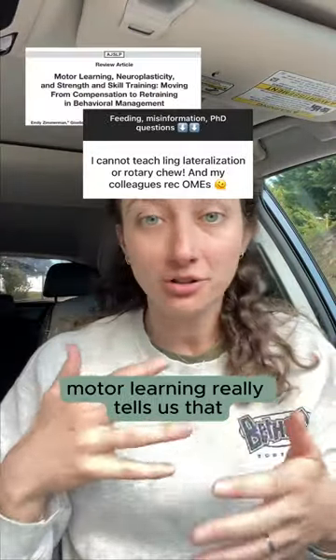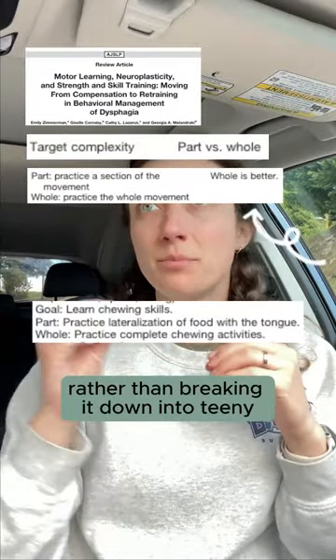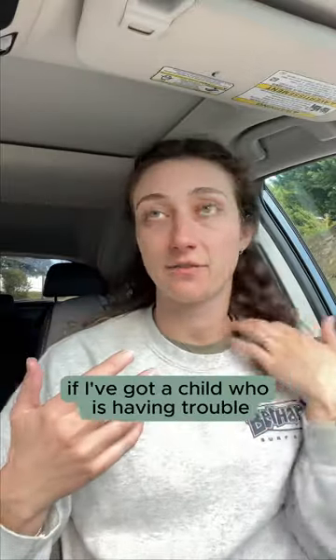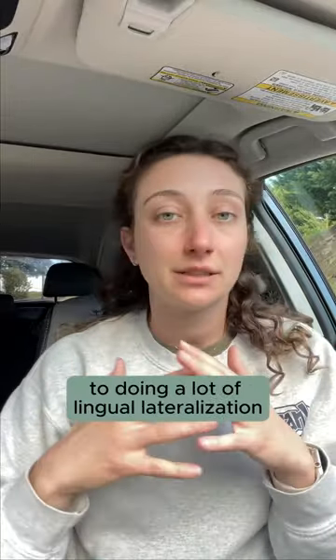Motor learning tells us that we need to focus on the whole task at hand rather than breaking it down into teeny tiny individual pieces. So what I'm thinking about with chewing is, if I've got a child who is having trouble advancing to rotary mastication and doing a lot of lingual lateralization in order to sufficiently and safely masticate foods...